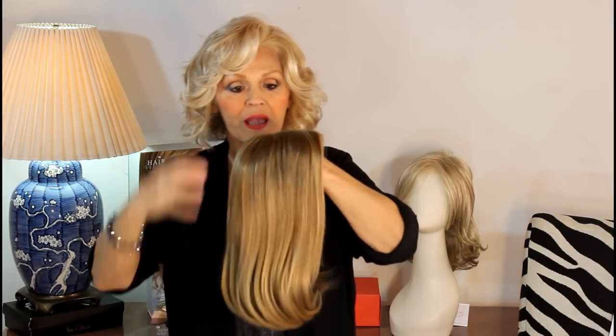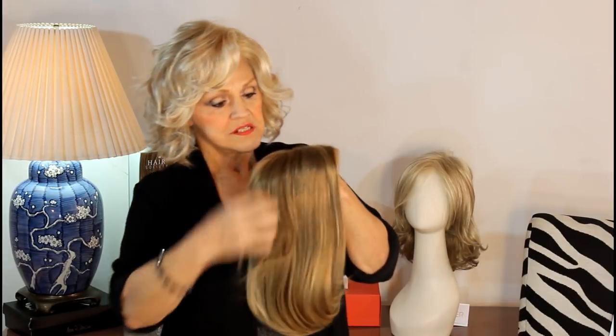It's Remy, all hand tied, and it has a smattering of a special high synthetic heat resistant fiber. It can go up to 350 degrees.